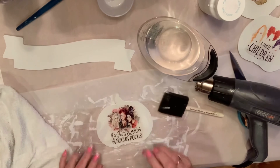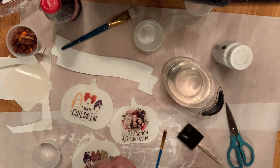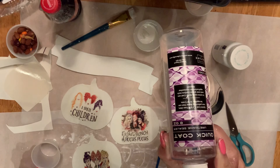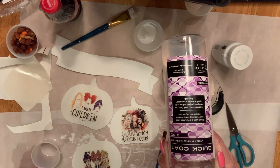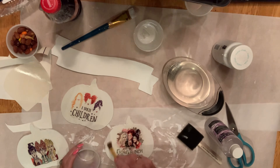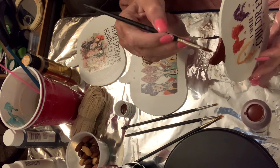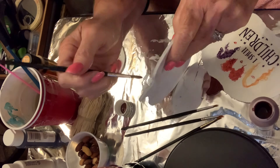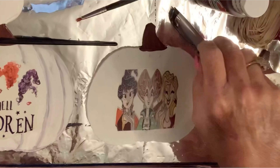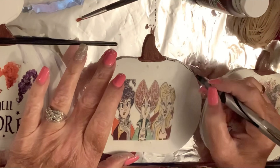I'm applying the water slides to my pumpkins and I am so tickled at the way they turned out because I had never applied a water slide to anything before. I'm now using Quick Coat from Counter Culture DIY to seal them onto the board so they have some coverage and protection — to keep them from peeling off or cracking. It's kind of like a Mod Podge-type solution but a little better in my opinion. I'll link that in the description.